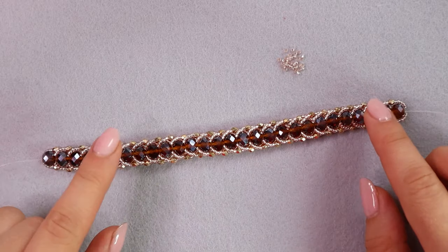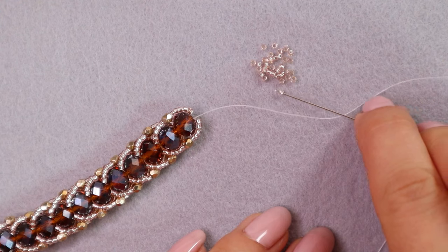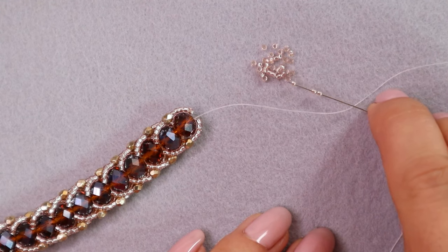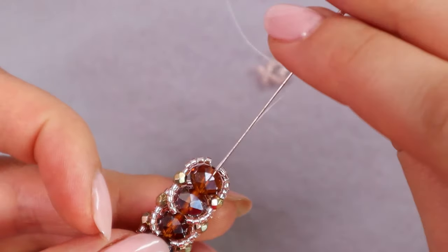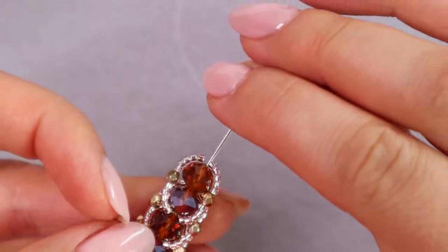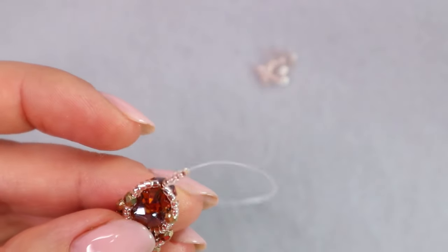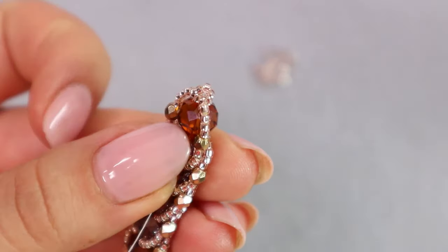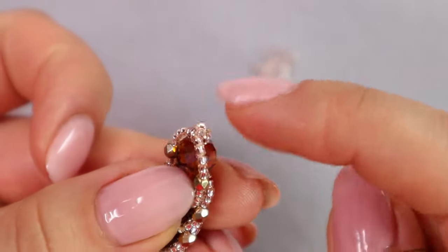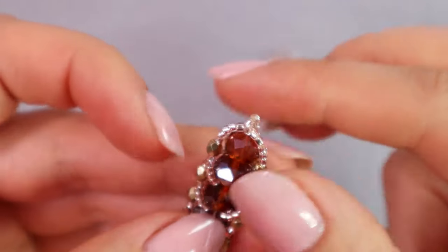Now we have the length we need for the bracelet and we need to attach a fastening. We pick up five seed beads and go back through three core beads to make a loop with these five seed beads. There is a small loop here where we can attach the magnetic clasp using a jump ring later.